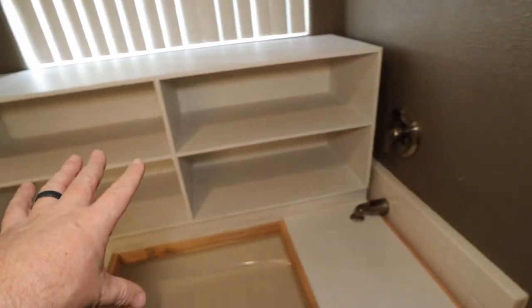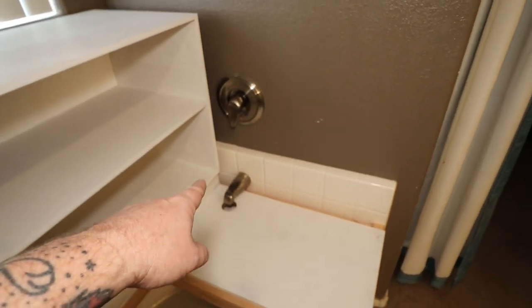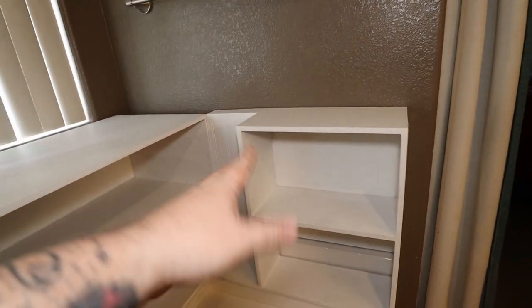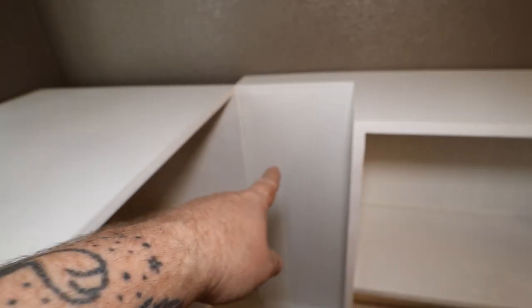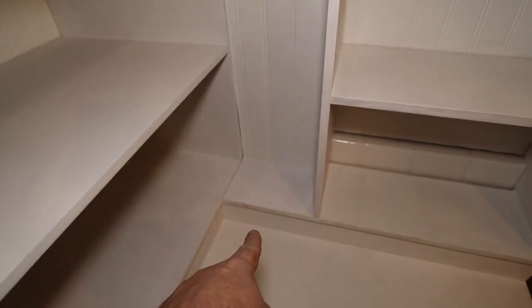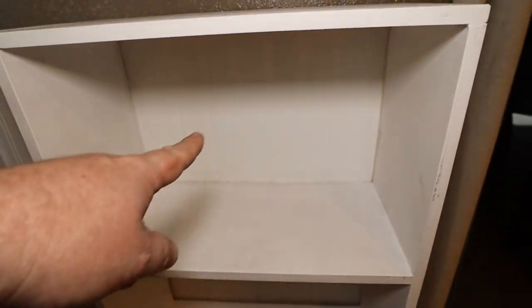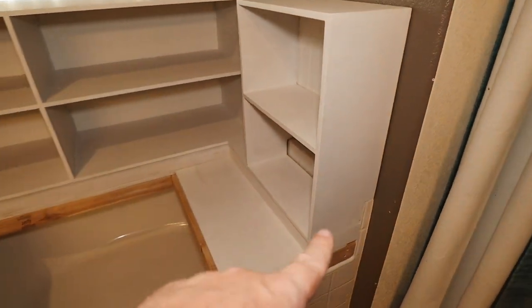With all that in place, I had to come up with a way to hide the spout and the handle. And there's what I came up with for the side. It's got the same bead board panel right there — this is what covers the valve, which is right about here, and the spout is up underneath there. Then just a couple of shelves with some more bead board back there, and it all sits flush to the side.